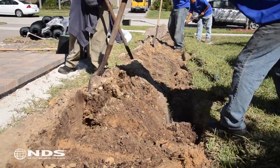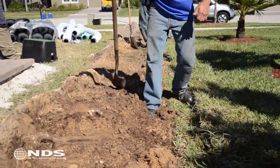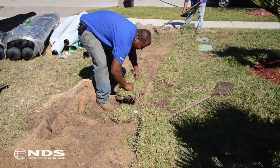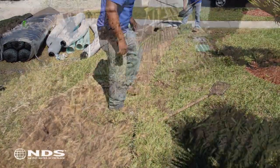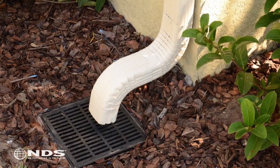Now that the catch basin and drain pipe have been installed, it is time to backfill the trench. Backfill and compact over the drain pipe with the dirt that was removed while digging the trench. Carefully backfill and compact the soil around the catch basin. Remove any dirt that may have fallen into the basin. Replace the grass and any other plants that were removed during the digging process.